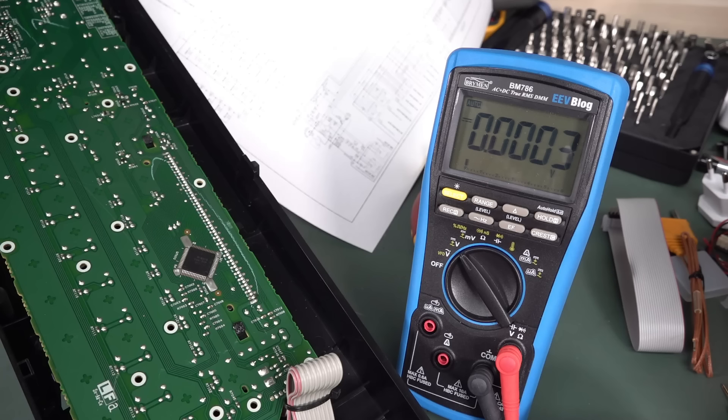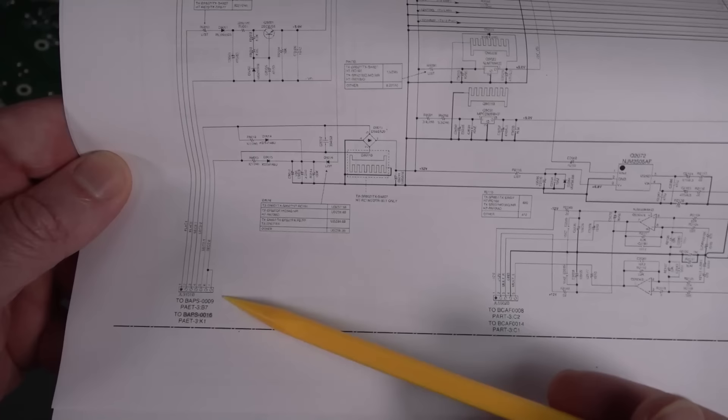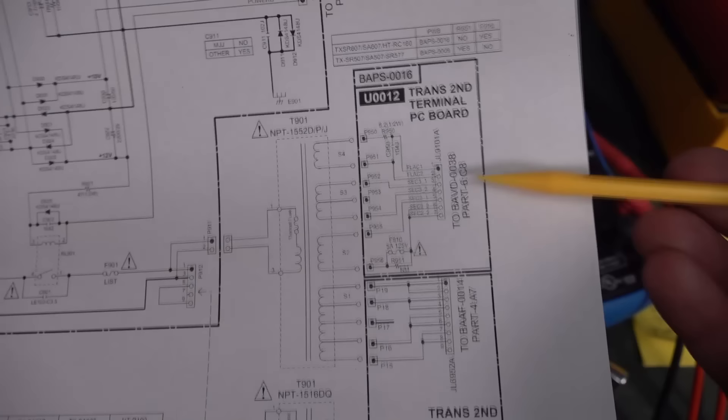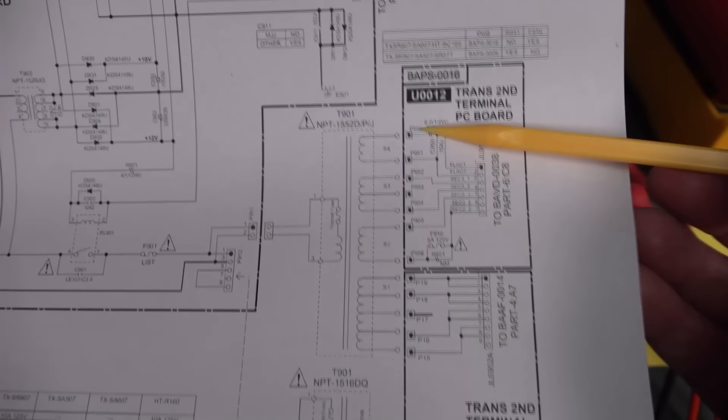Vacuum tubes and vacuum fluorescent displays don't work if you don't heat them up with the filament — that's what it's there for. They're vacuum tubes. So yeah, no filament, no electrons. And it turns out that filament AC signal goes through quite a few boards. It goes into that side board and then goes into the main amplifier board. The FLAC goes from, you know, through this board like this, over here to another one and then another one. And it eventually gets back to the filament tap on the main transformer here. And that's the board I re-soldered at the start. And you can see there's a series resistor. Let's start right at the source and measure our AC.